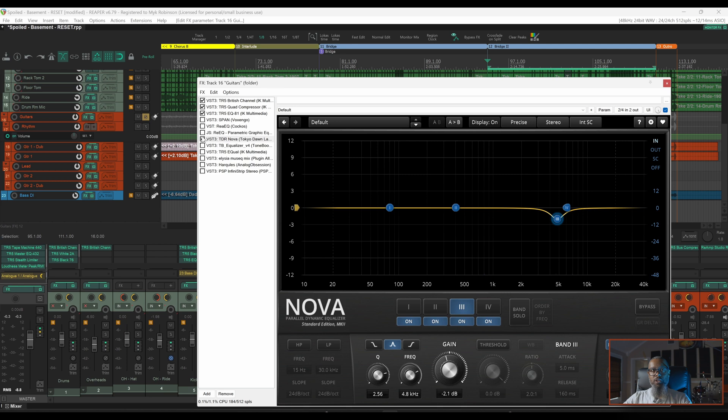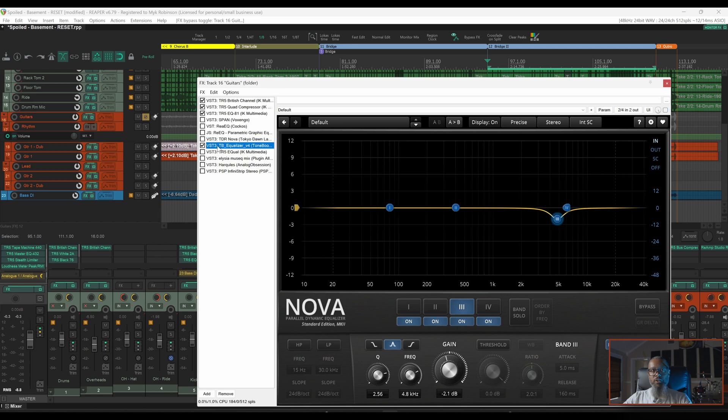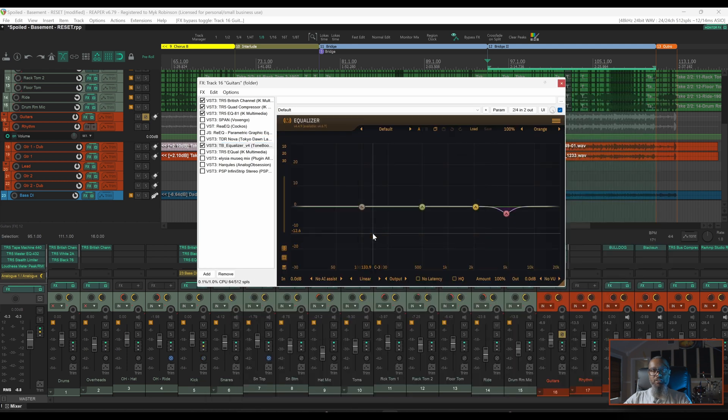Up next I've got Tone Booster's Equalizer 4. I don't currently own this plugin so it's in demo mode, but this gives me some of the same features that I like in a few of the other plugins. I'll select the node that I've created to fix the problem, and we can see in the dialog that this also has an audition button. Let's take a listen.